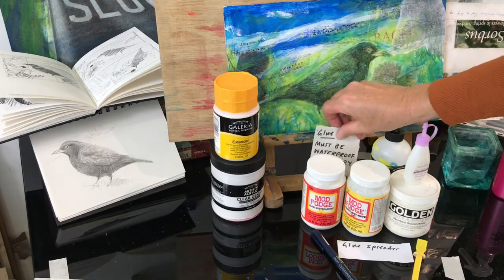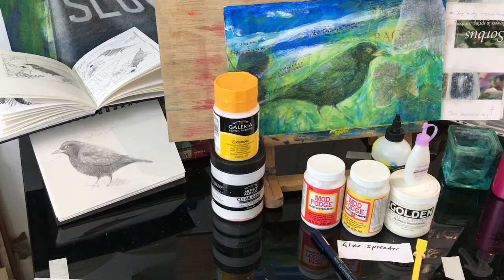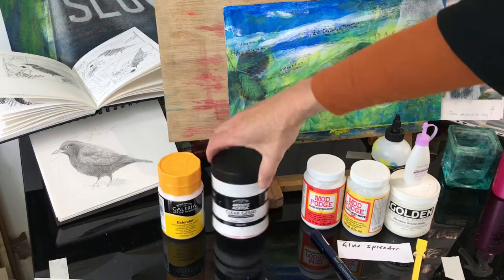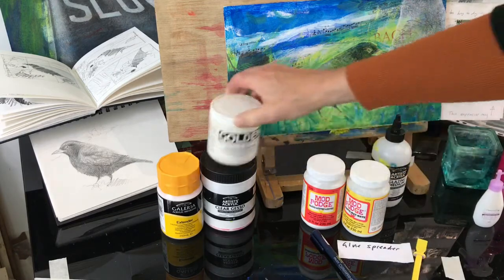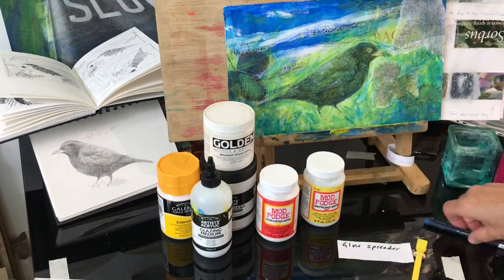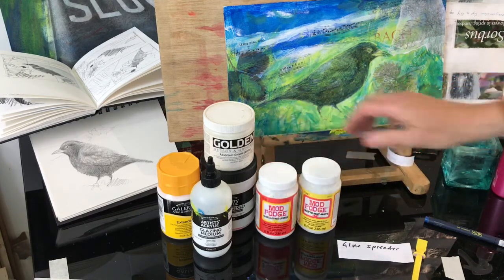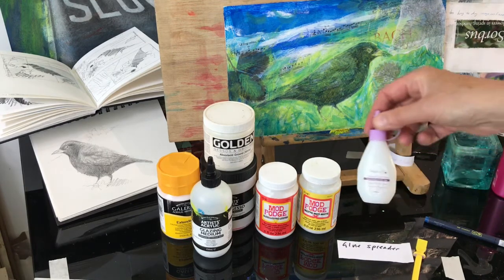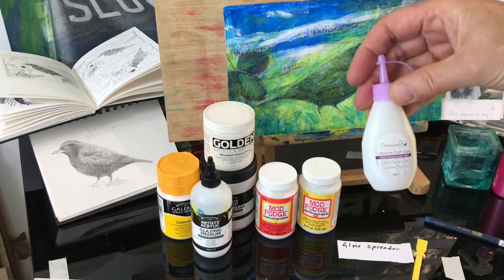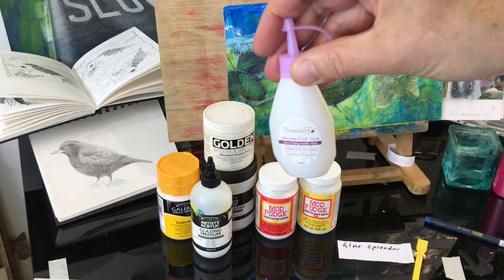Now, glues — I've put glue in inverted commas because it doesn't have to be actual glue. You can use acrylic mediums: I've got some acrylic extender, some clear gesso, some absorbent ground, and some glazing medium. But this is my glue of preference — Mod Podge. It doesn't seem to make any difference whether you get the matte or the glossy Mod Podge. I've also used a little bottle of cheap craft acrylic glue, and that seems to work quite well too.